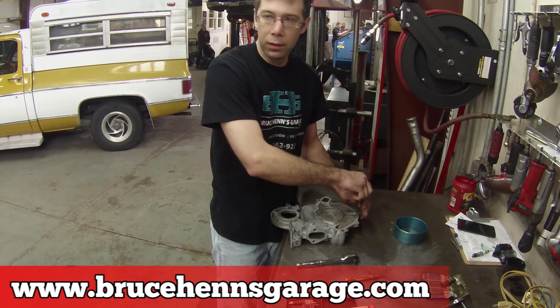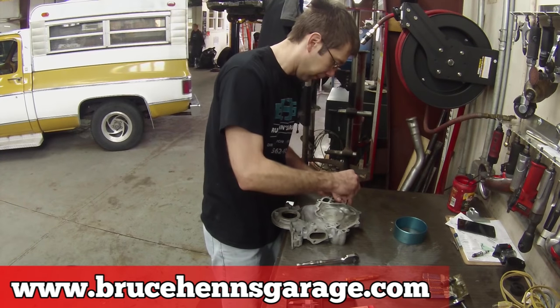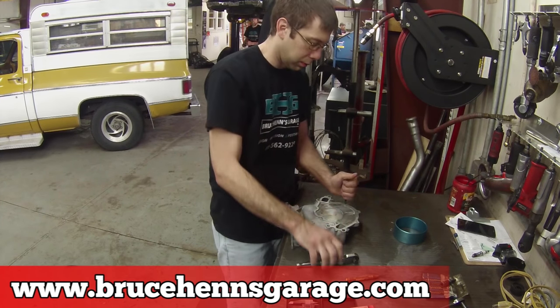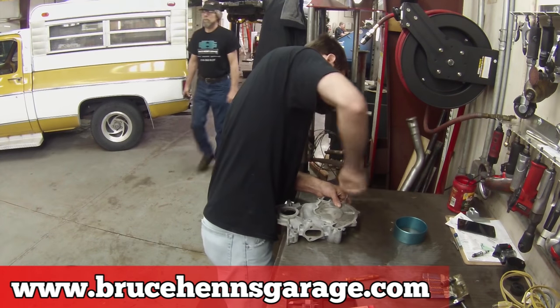Originally, the Vagabond Falcon build was supposed to be numbered, but we do so many updates that we stopped. But this is part five because this is a more edited video. We're finally rebuilding our 302 using parts from Advanced Auto.